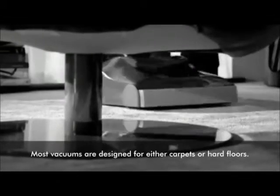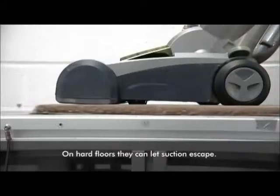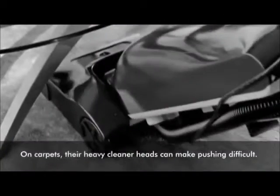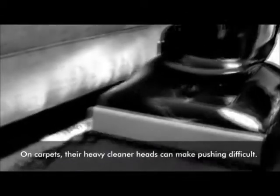Although they claim to work on all floor types, most vacuum cleaners only work well on either bare floors or carpets. On bare floors, the machines tend to sit high above the floor surface, allowing a suction leak. Some competitors use very heavy cleaner heads to make sure that the brush bar is constantly driven deep into the carpet pile.